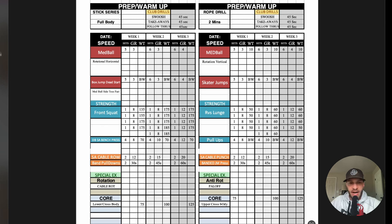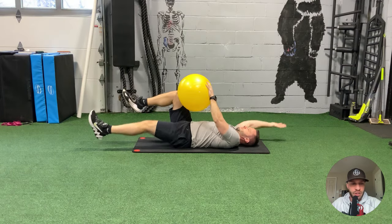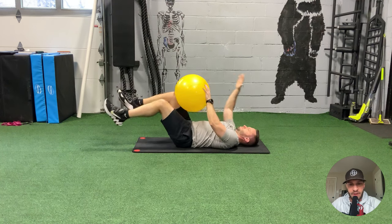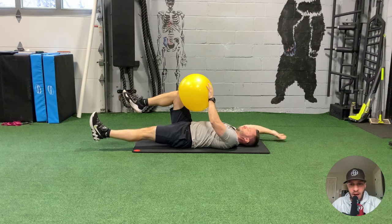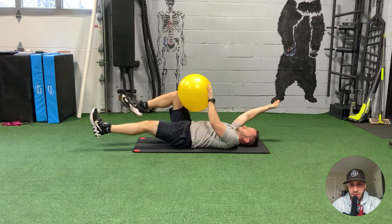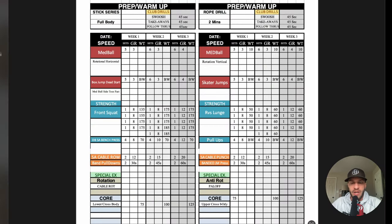As long as you have a 'why' for doing the special exercises, you're in good shape. My why for phase one is to work on general rotational movement and, on day two, anti-rotation and stabilization — being able to stabilize my torso when my body is being pulled into rotation. For the finisher, I chose core exercises, separated into lower abdominal versus upper abdominal work, strengthening my core over a three-week wave increasing volume each week.